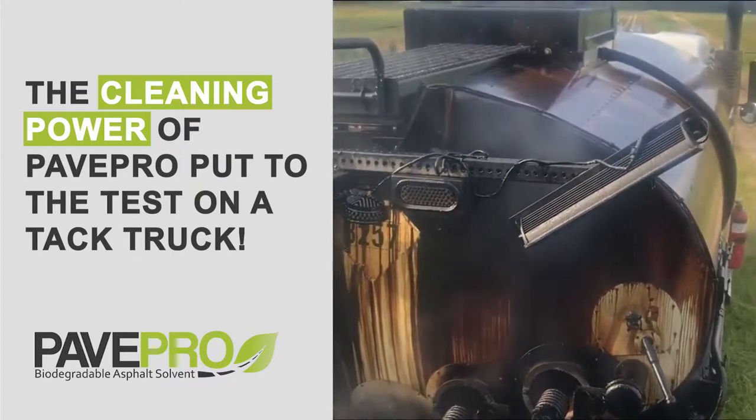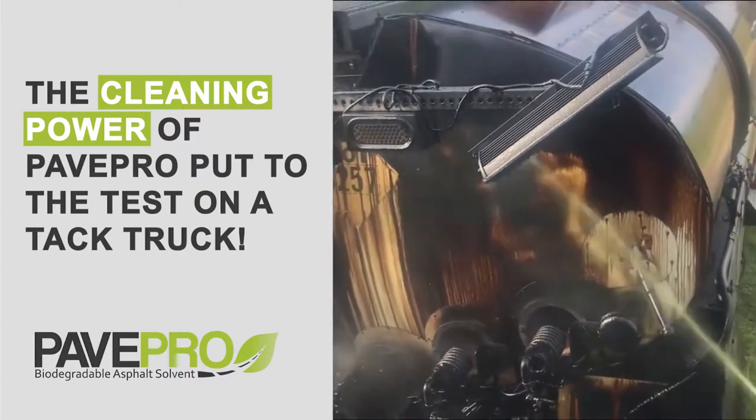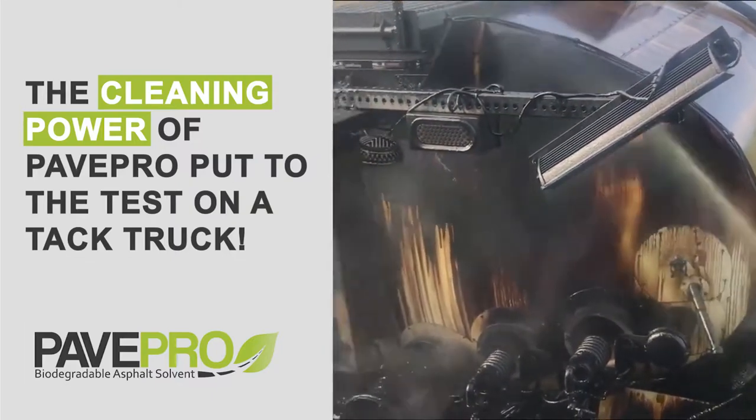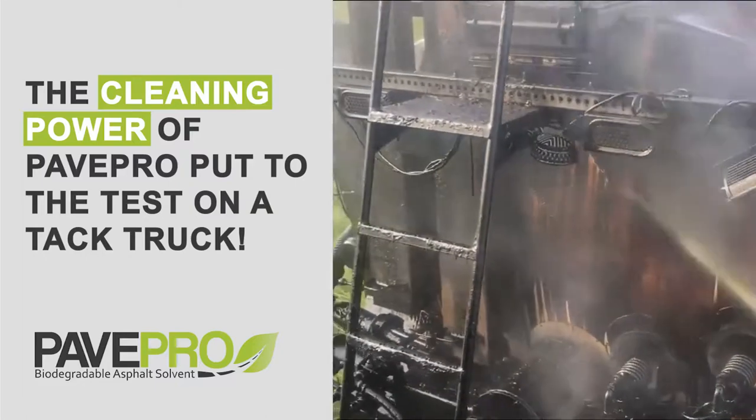You can see it's already, within just a couple of minutes, melting off the residue of the tac chipset running off pretty good. She'll be nice and pretty clean when we get done.